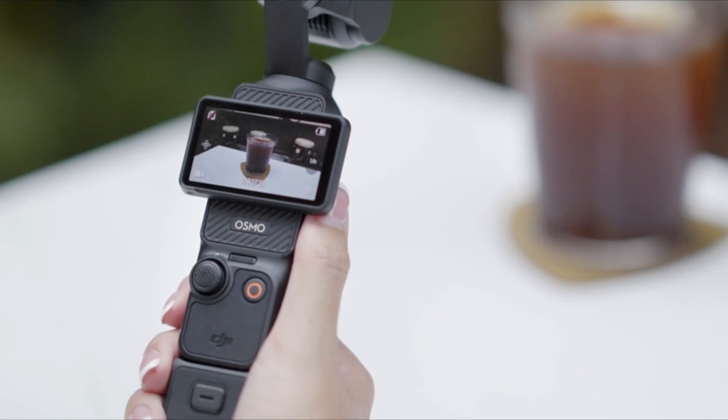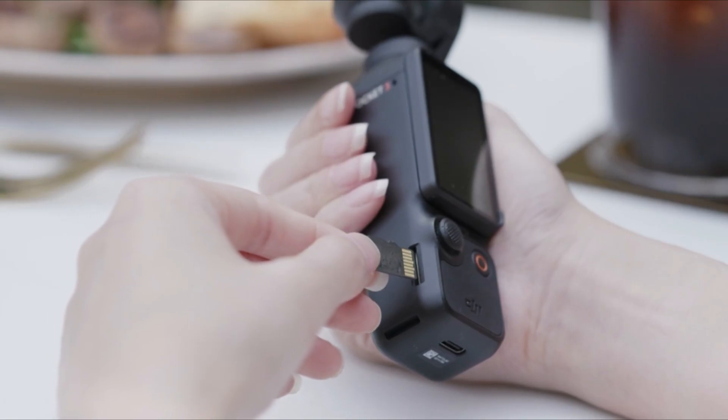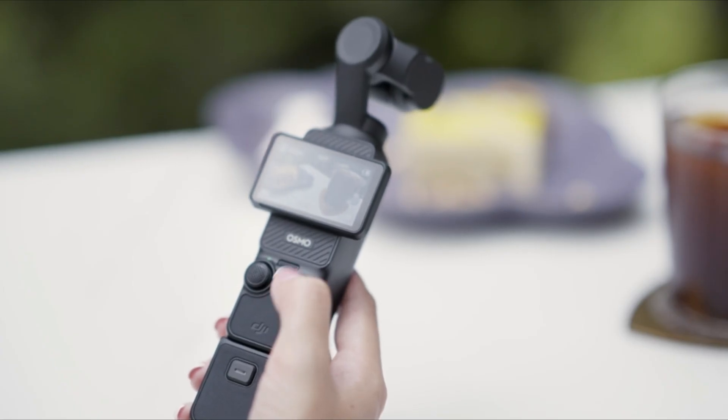Osmo Pocket 3 defaults to be in recording mode. Insert an SD card, and press the record button to start video recording.